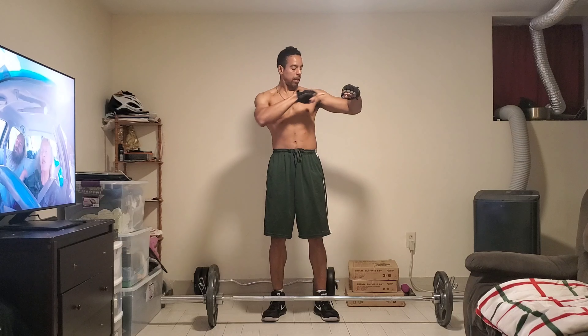All right guys, we're back to set 4. 1, 2, 3, 4, 5, 6, 7, 8, 9, 10, 11, 12.